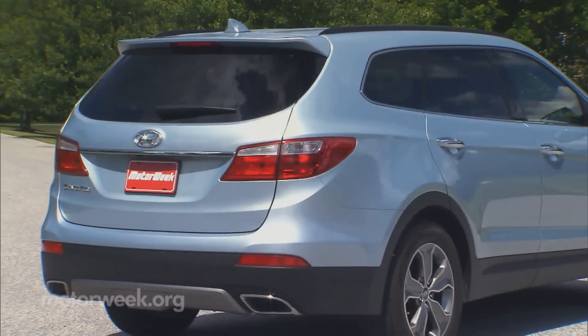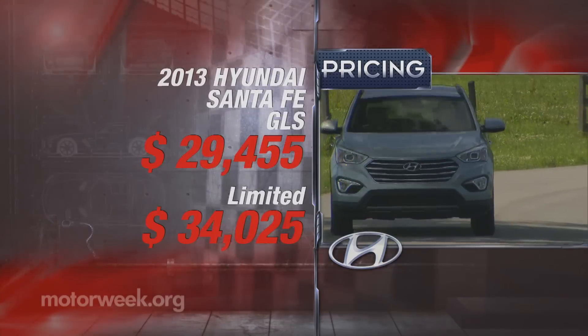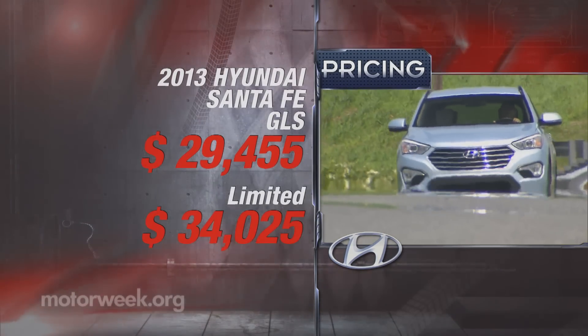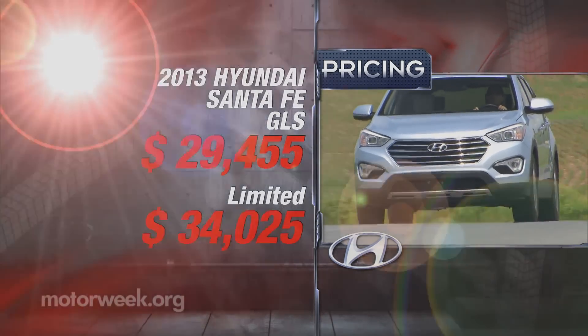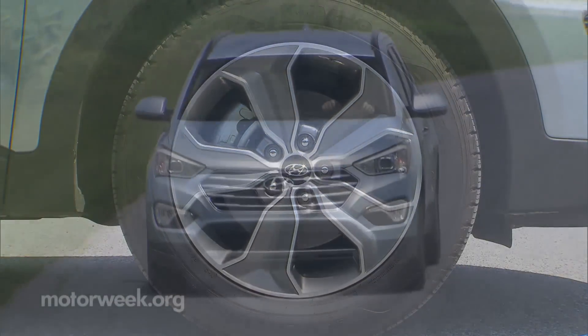The Santa Fe features sharper lines over the rear wheels, chrome-tipped dual exhaust, a tow hitch cover, a slightly different take on the grille, and 18-inch wheels. Santa Fe pricing starts at a class-reasonable $29,455, with the Limited model starting at $34,025. All-wheel drive is available on either model for $1,750 more. The 2013 Santa Fe is all-around competent and a good value, if not really a standout.